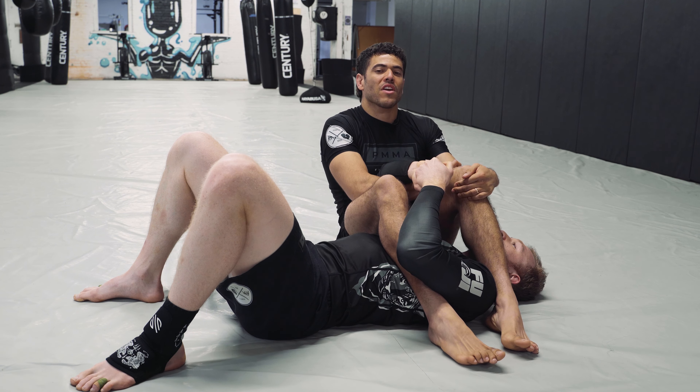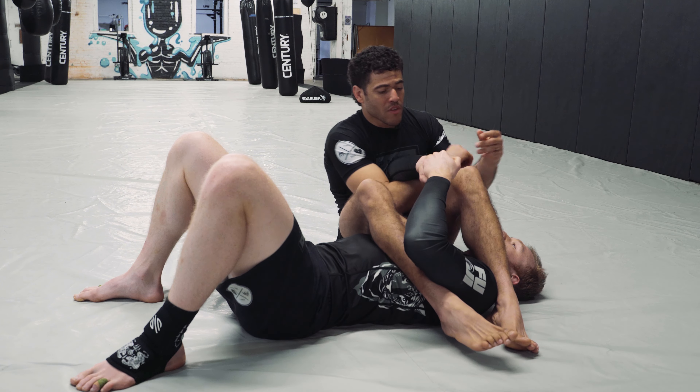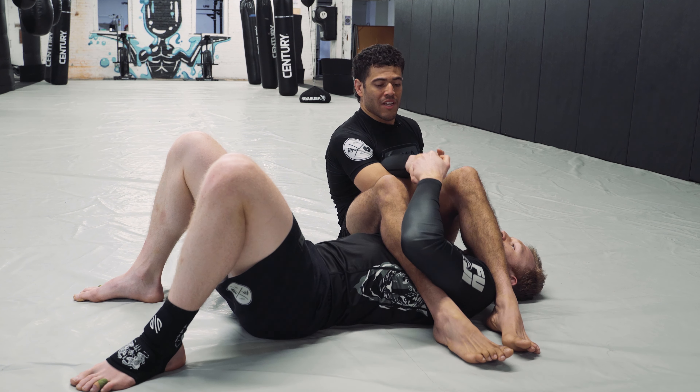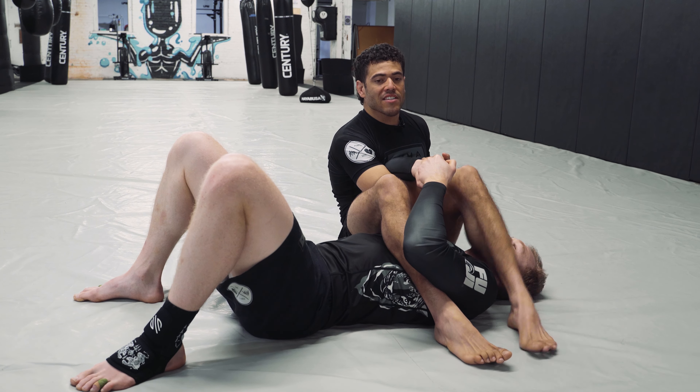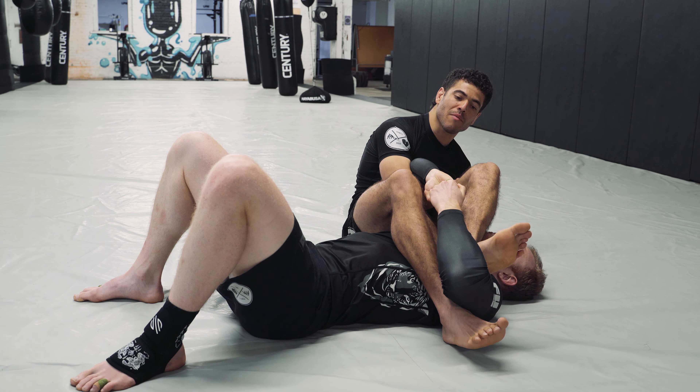What is up everybody? Adam Powell with Powell MMA. Have you ever been stuck in this position? You're so close yet so far away from an arm bar. He's got his hands locked and no matter how hard you pull, he's not letting go. Today we're going to fix that in three different ways.